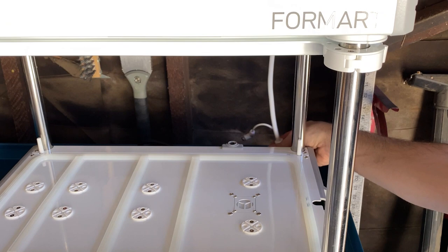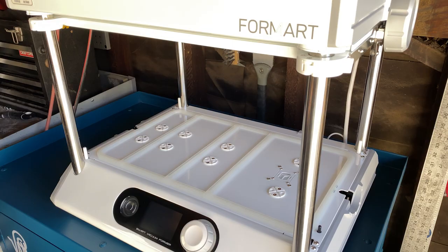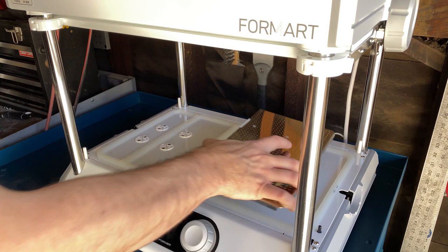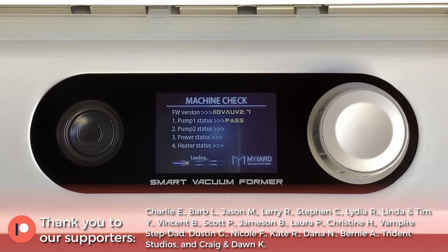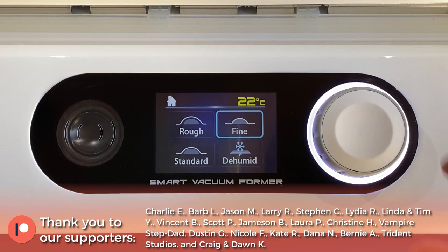After I got it out of the box and into its new home in the shop, I installed the exhaust plates, powered it up, and followed the prompts to prepare for its maiden voyage. It gives a quick systems check when you power it up, testing the vacuum pumps, blower, and heating element before you can start using it.